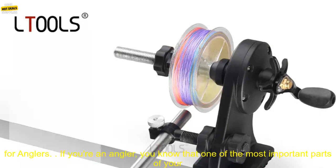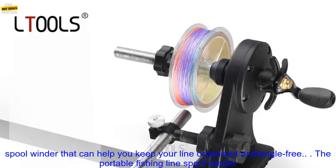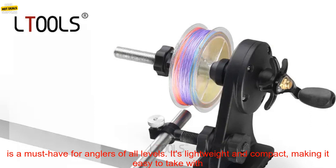Portable Fishing Line Spool Winder — a must-have for anglers. If you're an angler, you know that one of the most important parts of your gear is your fishing line. It's what connects you to your catch, so it's essential to have a spool winder that can help you keep your line organized and tangle-free. The Portable Fishing Line Spool Winder is a must-have for anglers of all levels.